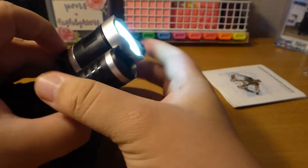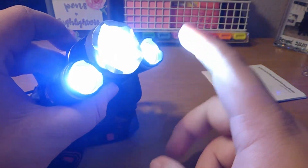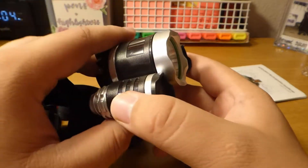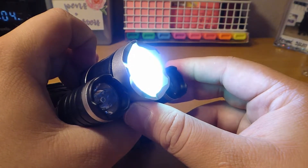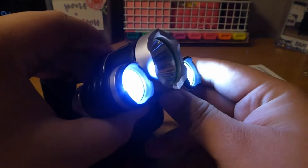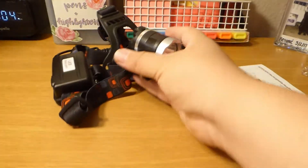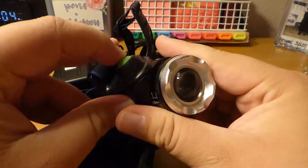Push it once and you get the center light, push it twice and you get the two side lights, push it again and all three lights come on. I'll show you what this looks like at the campsite so you can see it in action. Push it again and it goes into flashing mode — I'll stop that in case anyone watching suffers from epilepsy. If you press and hold, it does not go into SOS mode on this headlamp.